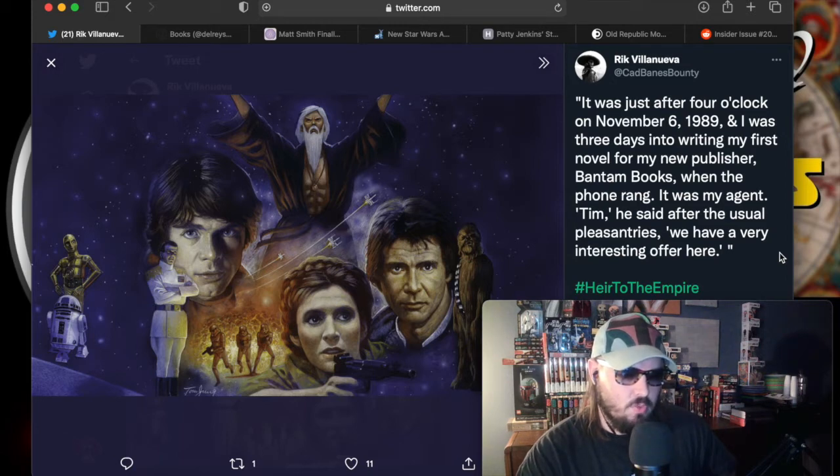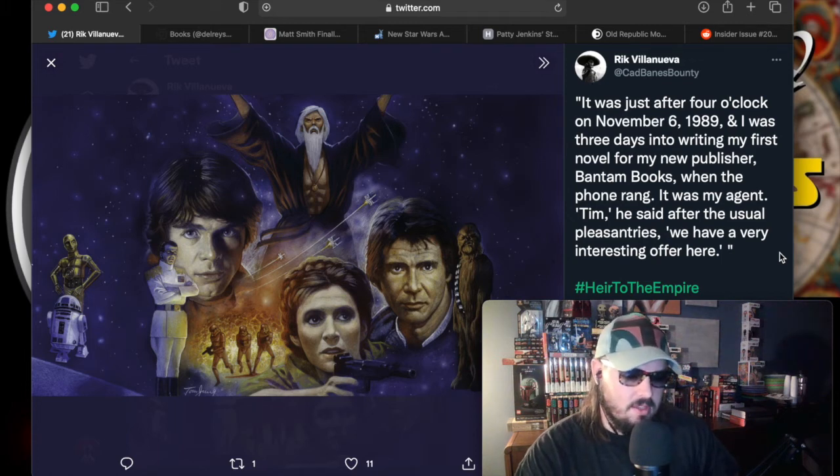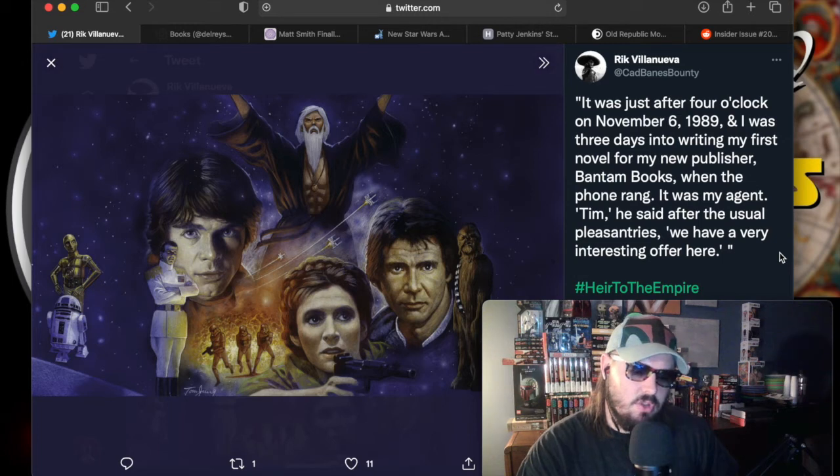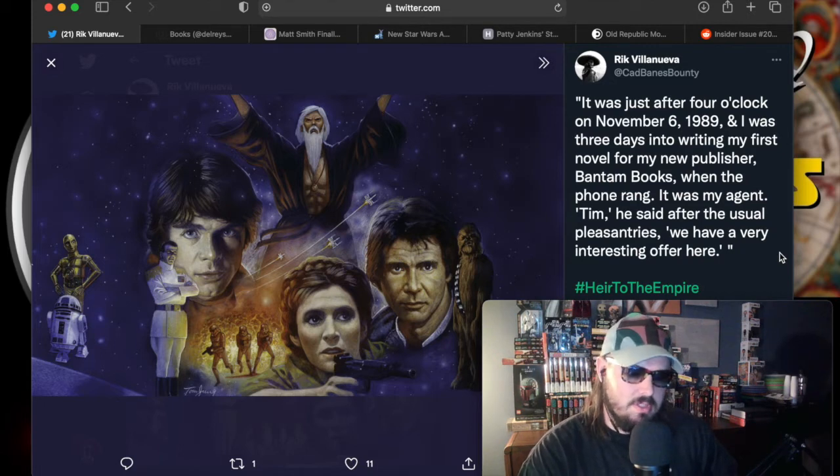That's 32 years ago. Zahn wrote: 'I was three days into writing my first novel for my new publisher Bantam Books when the phone rang. It was my agent Tim. He said after the usual pleasantries, we have a very interesting offer here.' And obviously he's talking about Heir to the Empire. So November 6th is the 32-year anniversary of the concept passing Tim Zahn's desk. Think about that — you're the guy they come to and say, hey, Star Wars feels like it's been left behind, let's get it back on the map.